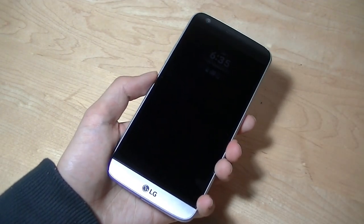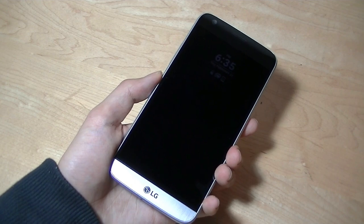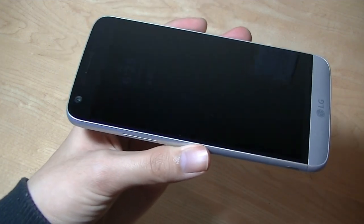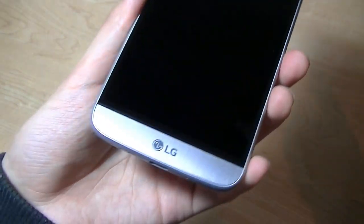Definitely a huge step up in terms of build compared to the G4 and G3, which were made entirely out of plastic, similar to older Samsung phones. The G5 also gets rid of the curve that you found on the G4, but there's still a slightly curved Corning Gorilla Glass on the top that has a slight edge curving outwards, which is a little bit interesting.